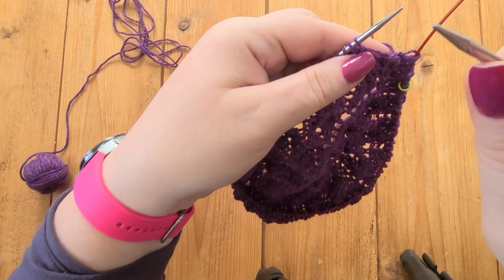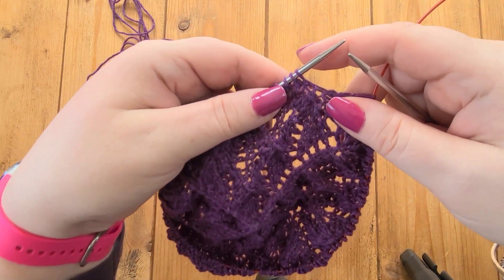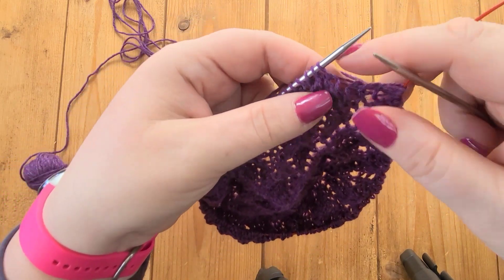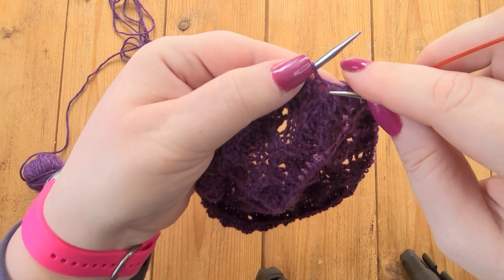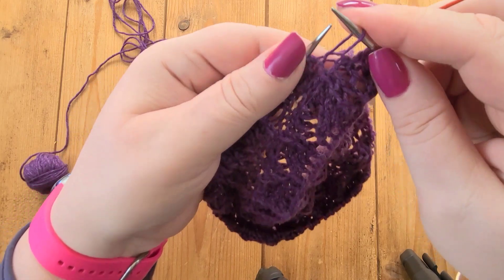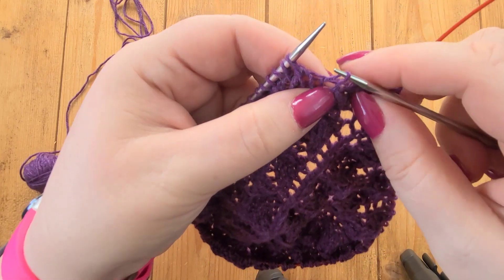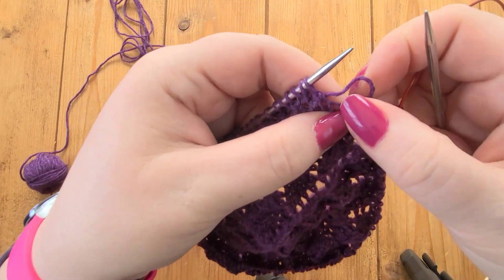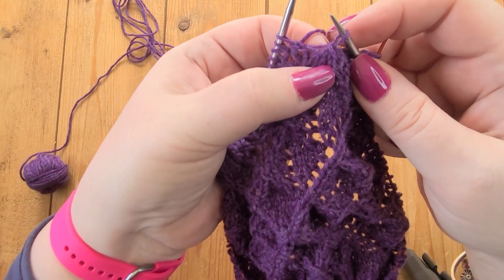So let me show you how I'm going to fix this. If it was just stocking stitch, I could just drop that one stitch down and then pick it back up again, but it's not quite so easy when decreases are involved. So the first thing I need to do: this first stitch on my needle goes down to that double decrease there, so I need to unpick that.